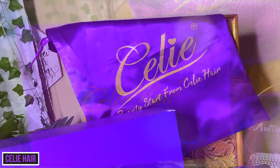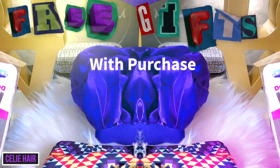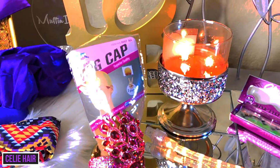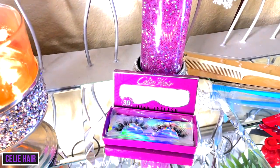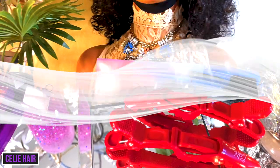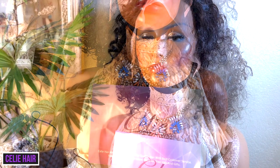Seely Hair is an affordable lace front wig website where you can receive free gifts with each purchase. I'm not sure if it's always going to be the same thing — it may be different random gifts — but I did receive a bonnet, a headband, a wig cap, and a pair of their mink eyelashes, which are very fluttery and cute. These are their 3D mink eyelashes, and hopefully everyone gets a pair of these Seely Hair lashes when they purchase. Also some wig clips, an edge brush, and a comb.